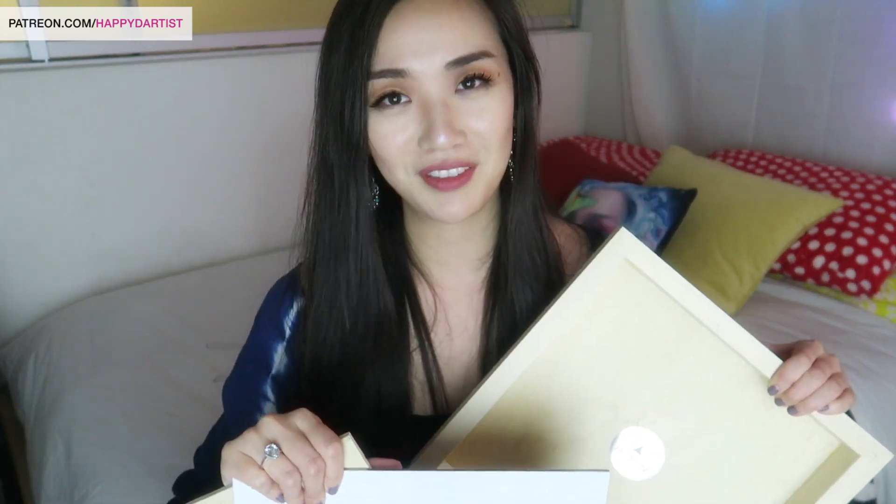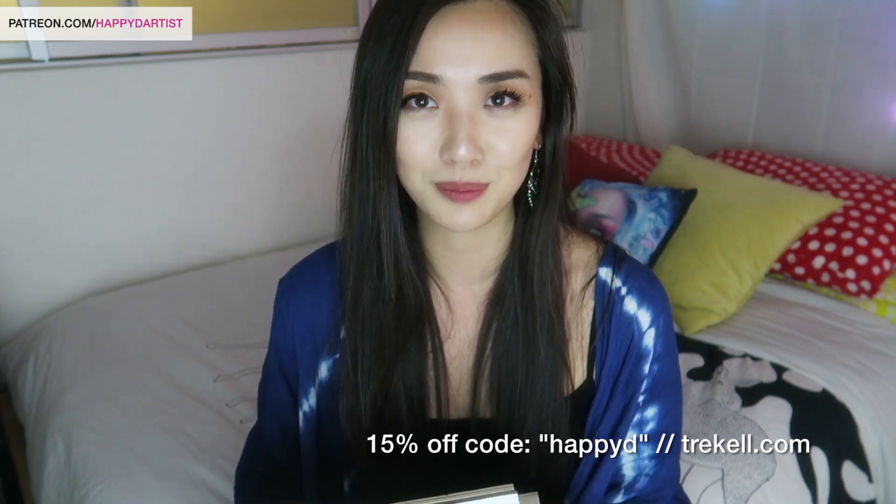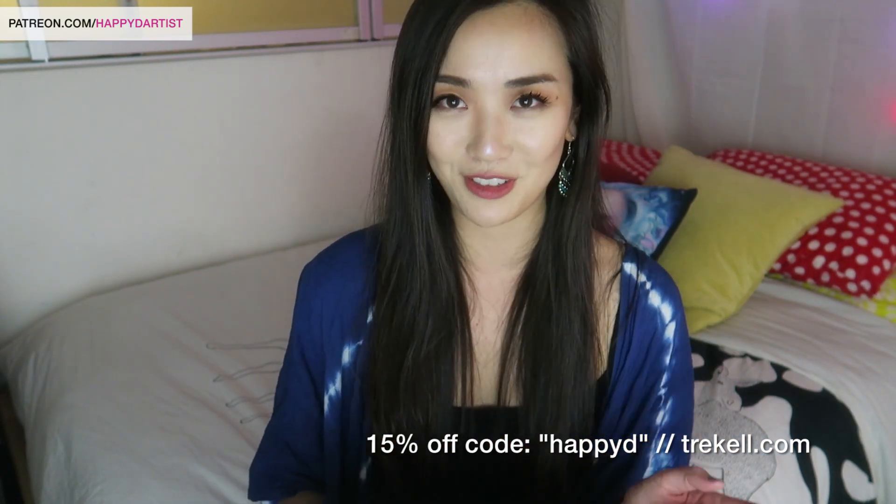Before I leave, I just wanted to thank Trekle.com for letting me use some of the best painting surfaces I've ever tried — whether their cradled birch panels, their hardboards, or their uncradled wood panels. I've loved every single surface from Trekle and highly recommend them. They were kind enough to give me and my viewers a special discount code: use the code 'happyd' at Trekle.com for 15% off, and I'll leave the information in the description.